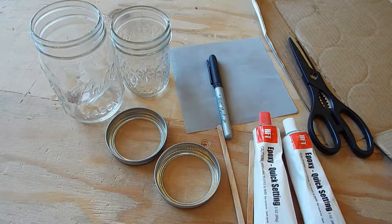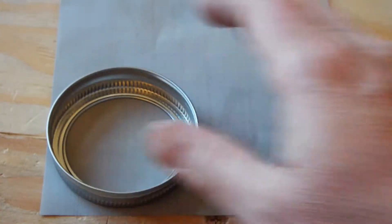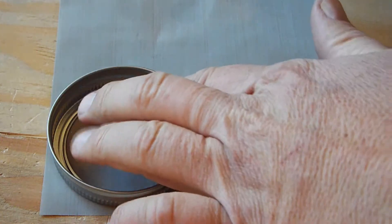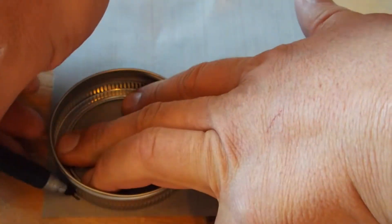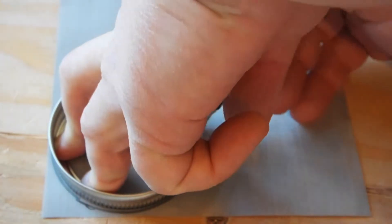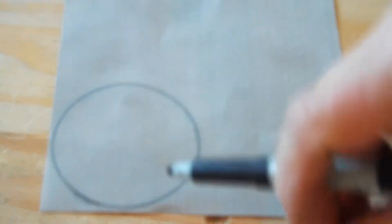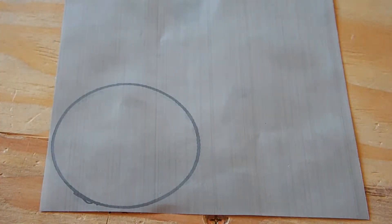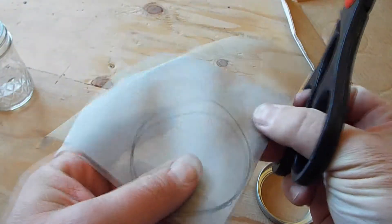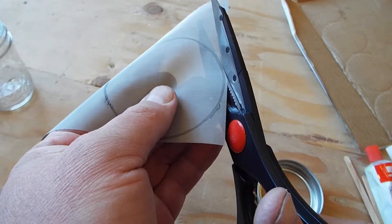Let's get started with step one, which is to mark the screen for cutting. Here's the screen — I'm just going to take a mason jar lid, place it on top of it, and take the pen and mark around the edges so we know where to cut. That gives us a nice circle, and then we'll cut on the outside edges of this line.